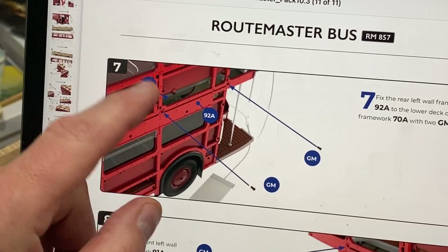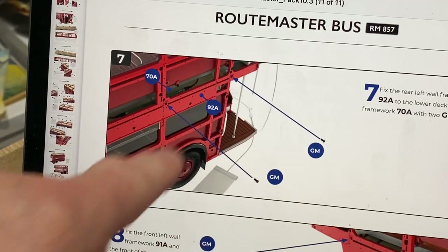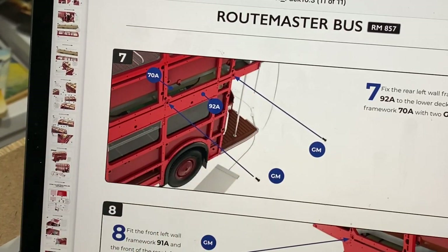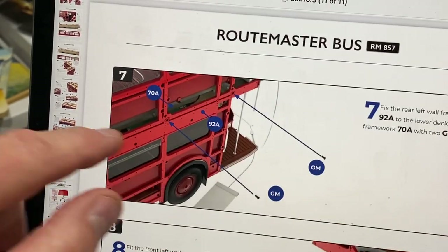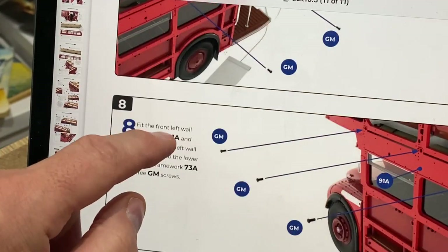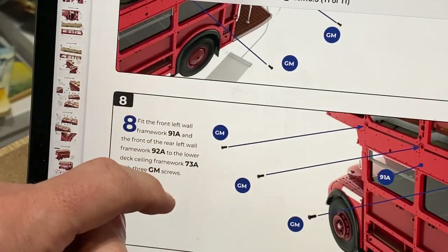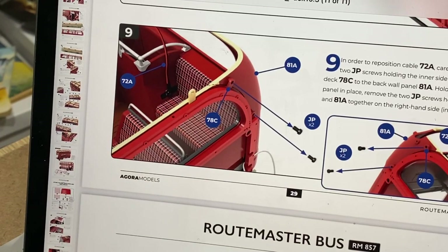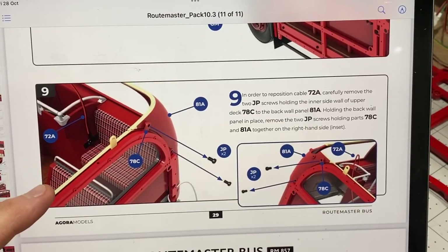At this point in the instructions, after working on the right side of the bus, it's telling us to go back onto the left and finish off putting some screws in — it's almost like somebody said 'oh, we forgot to put the screws on the other side.' So we go over to the left side and put all these screws in, which could have easily been put in at the time when we were putting those left panels on. Not sure why that happens on these part works, but that's just the way they do it.